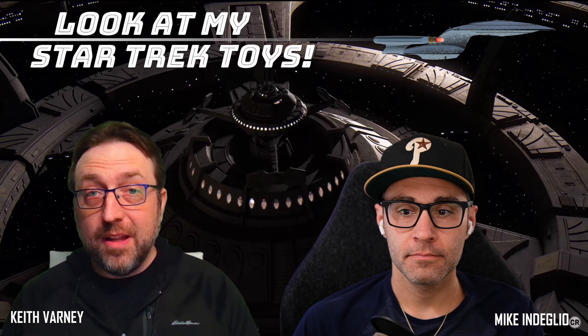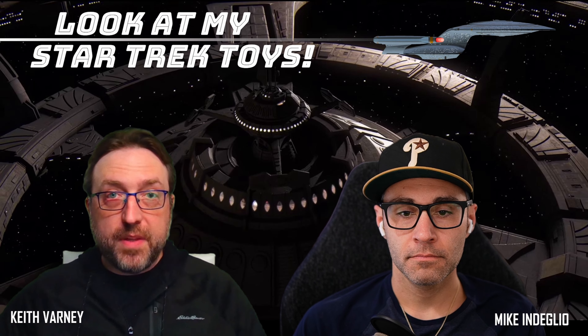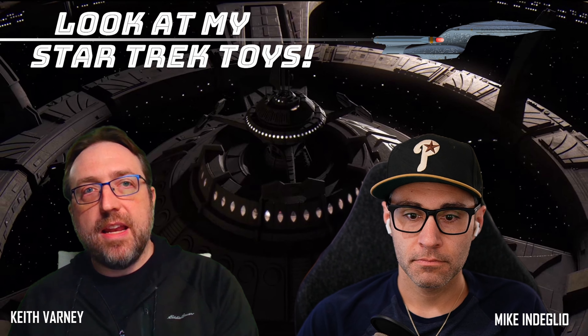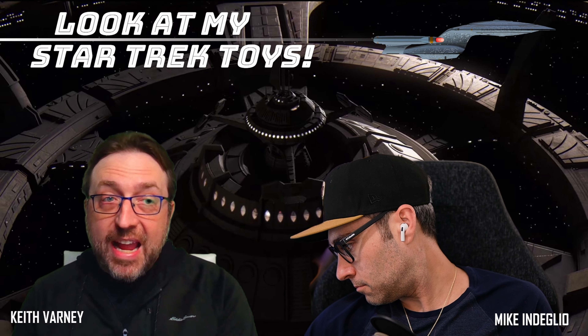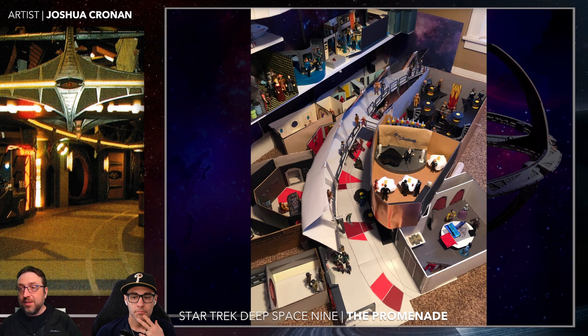I really am excited to talk about this because Joshua Cronin is, I would say in this circle, a famous customizer specifically of Deep Space Nine figures from the Playmates line. His line of custom Deep Space Nine figures goes on forever. If you can imagine a Deep Space Nine character that didn't get a figure, Joshua Cronin has made one of them. But what really blew my mind is that he has actually built out the set by hand of Deep Space Nine. He sent a million pictures and we're going to talk our way through them.